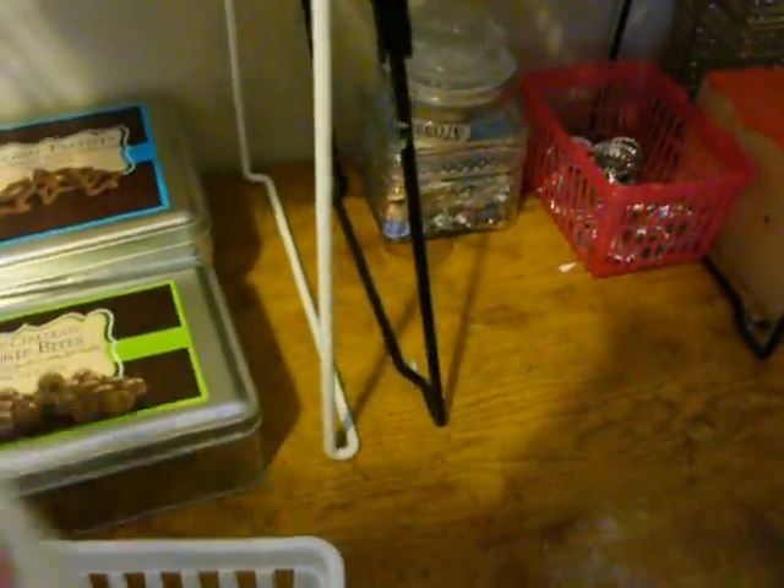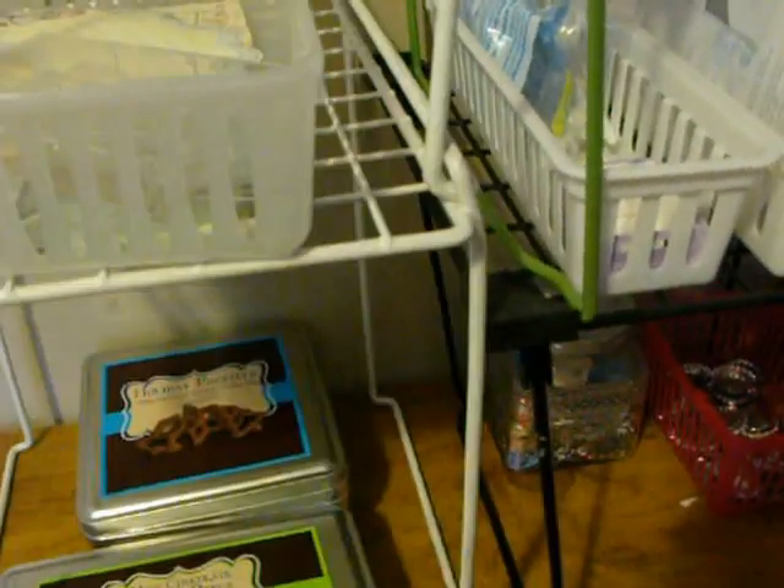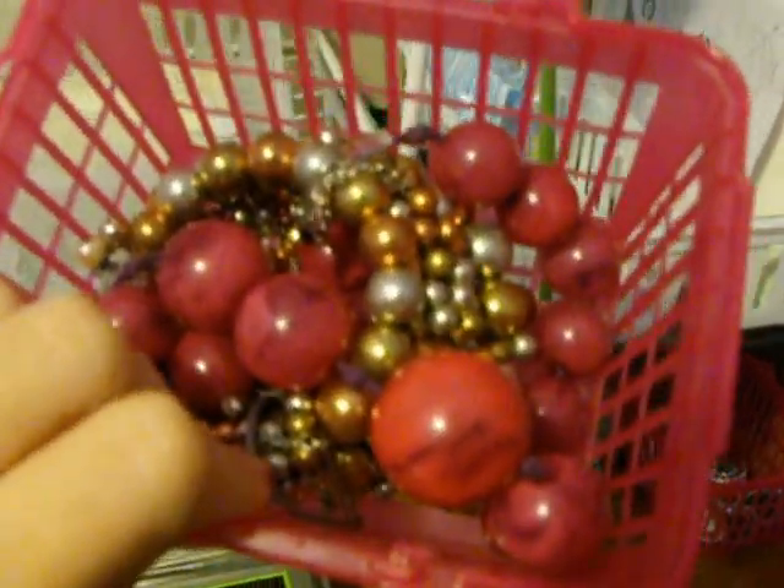In here I've got my charms and O-rings. This used to have my buttons in it, but now it has brads. This container here has jewelry that I'm going to take apart and use for different things. And way up here are my paper bags — I've got black and white ones. Thank you Sue for the white ones.